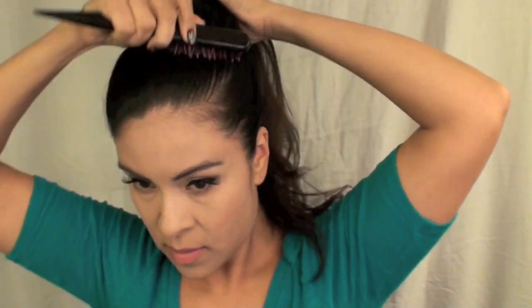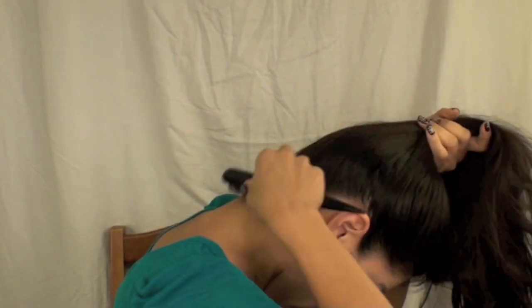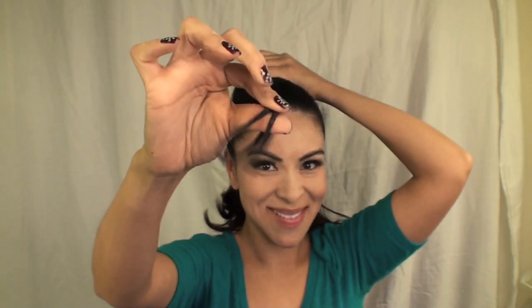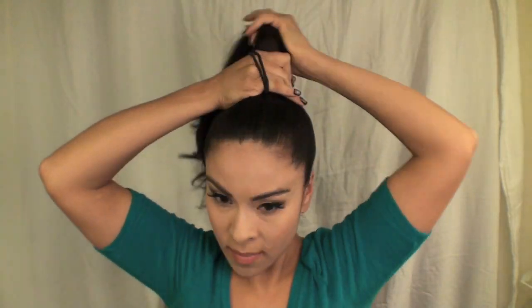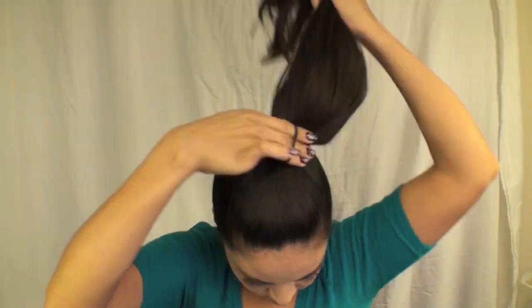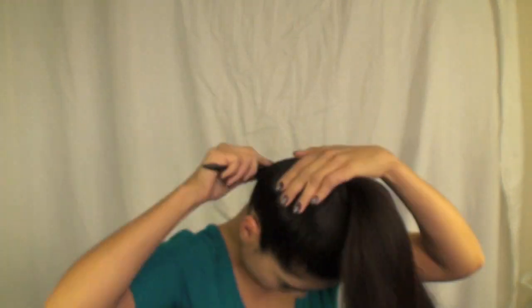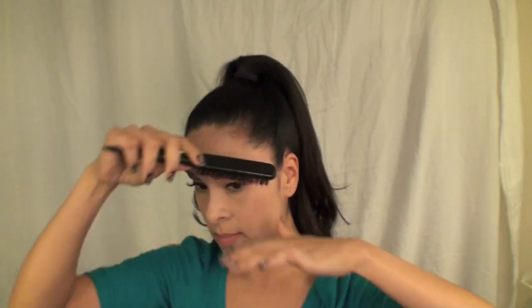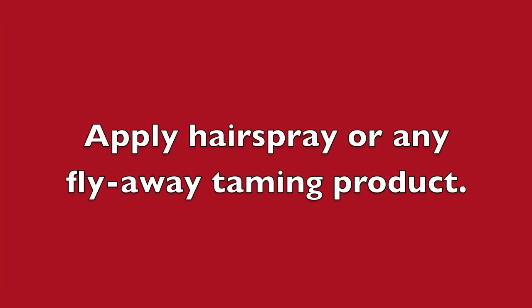Here I'm just going to put my hair up into a high ponytail right at the top of my head. Smooth out as much of the bumps as you can. I'm using two hair ties because my hair is heavy and tends to move around if not secured. So just going back and smoothing out any bumps, then applying hairspray or any product that will tame the flyaways.